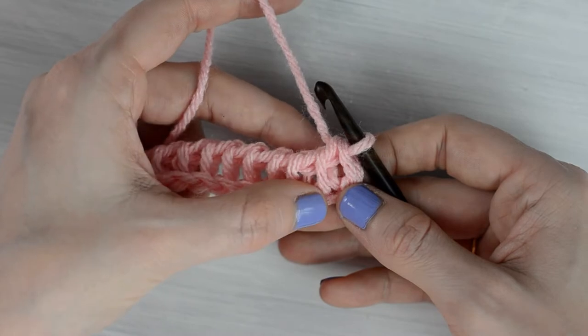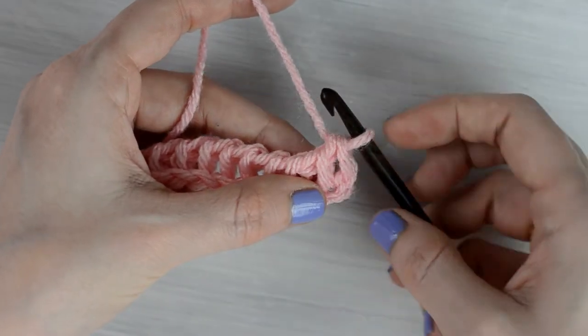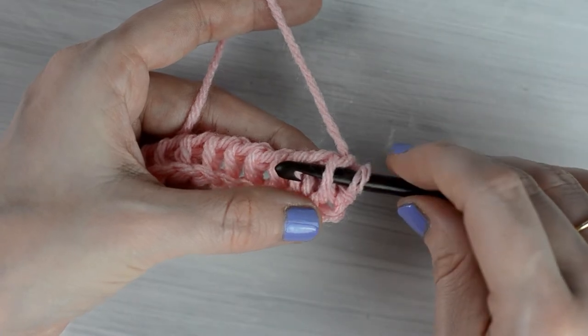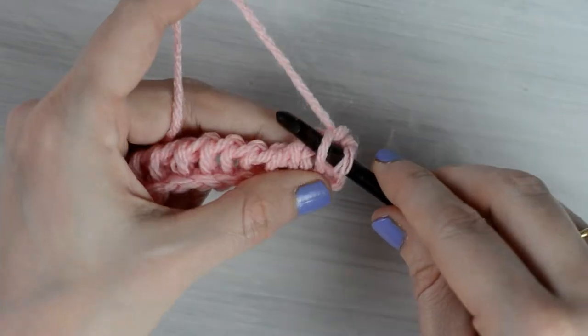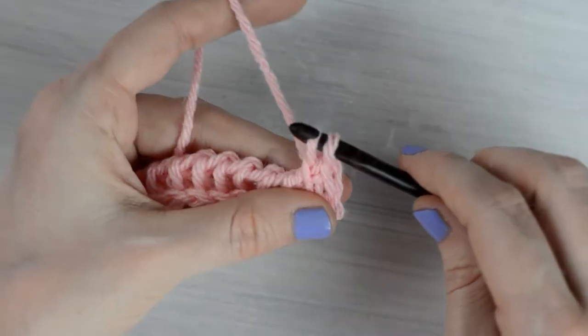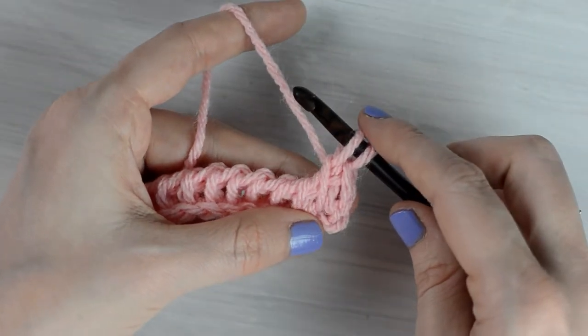Now we're going to make a Tunisian Simple Stitch into the next stitch by inserting the hook behind the front vertical bar of the next stitch, yarn over, and pull through the first loop on the hook to pull up a loop.